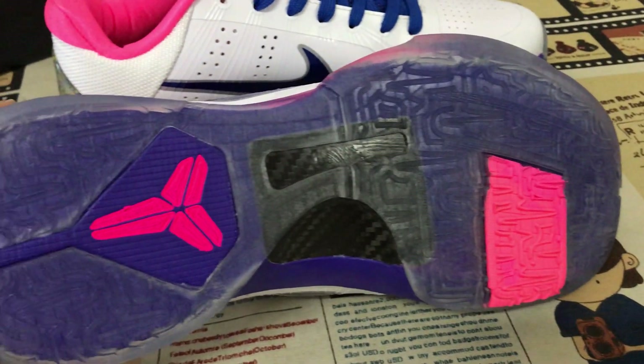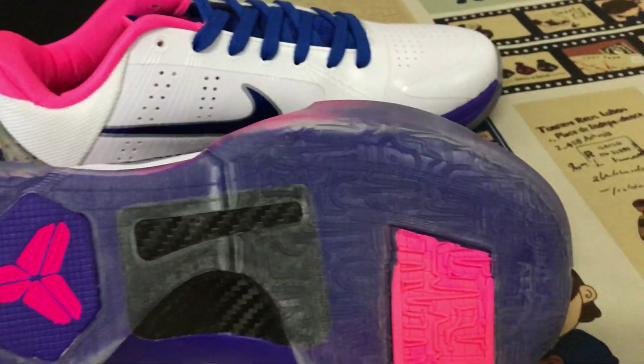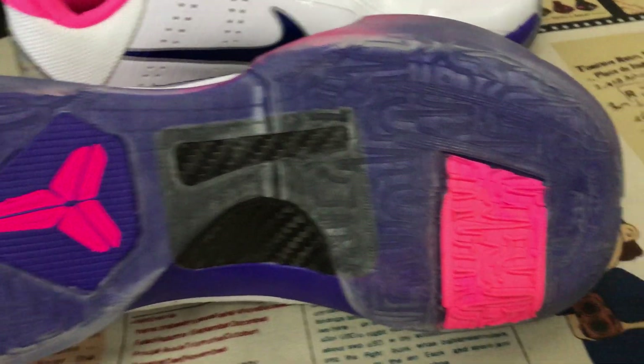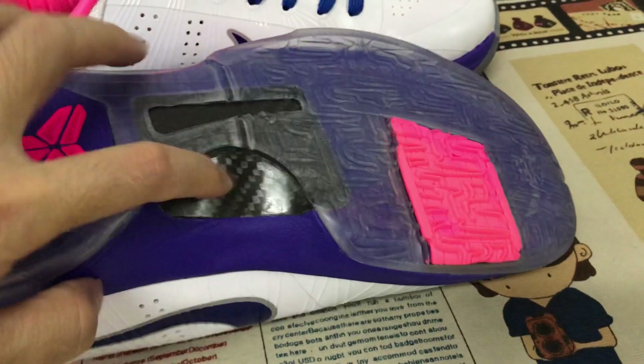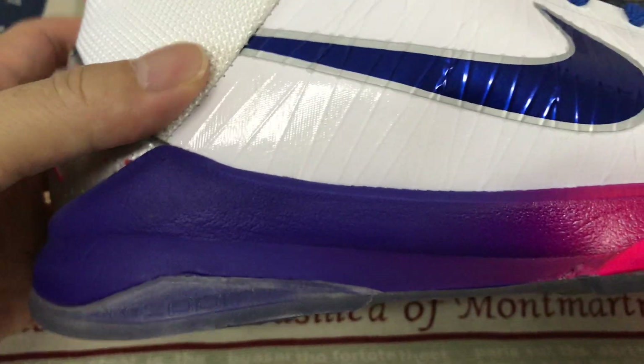Translucent logo also. With the pink color. And here's the carbon fiber — real carbon fiber.